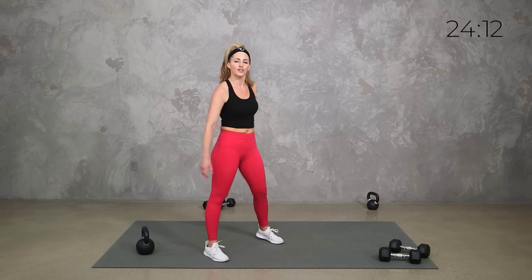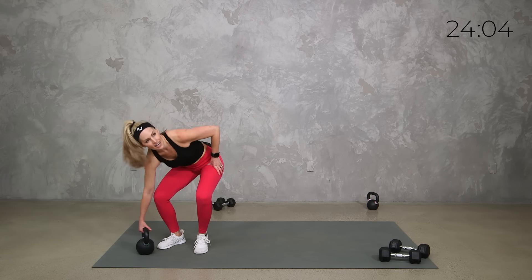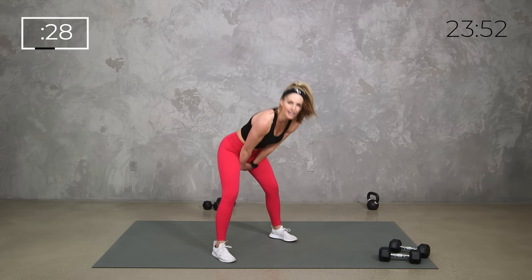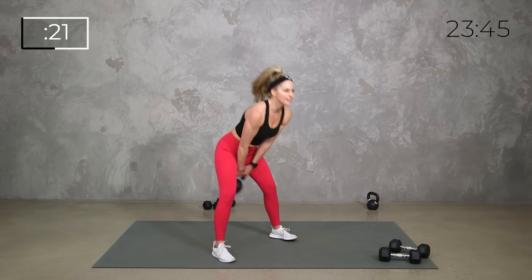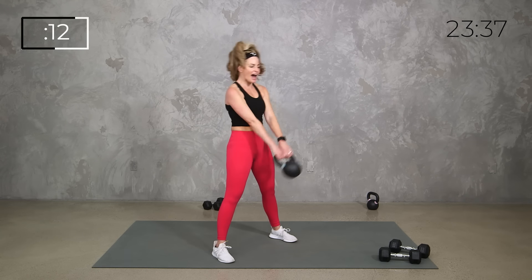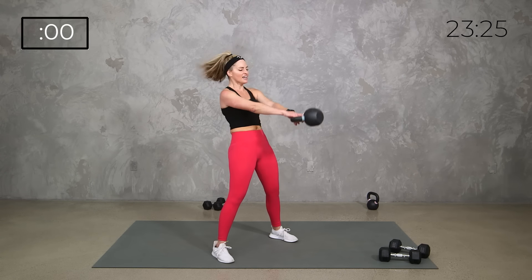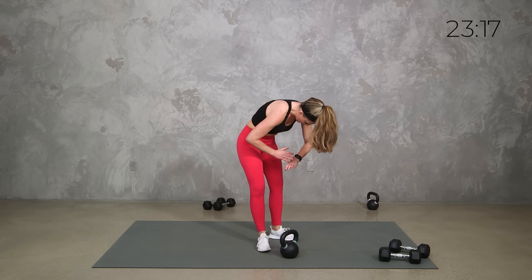Set those weights aside — go kettlebell or dumbbell, swing or deadlift, you do you. If you want to power up with that swing, remember we're going to hinge it, power, lock it out at the top, let it drop, core engaged the entire time. Thirty seconds is all we need. Hinge it — let it drop, lock it out — or stand up straight into that deadlift. Ten seconds, lots of power — lock it out at the top. Full body: strength, power, endurance, mobility. Swing and relax.